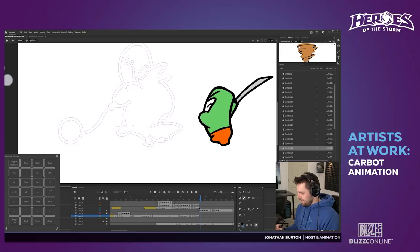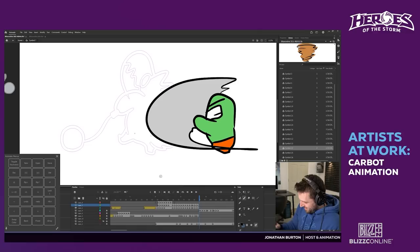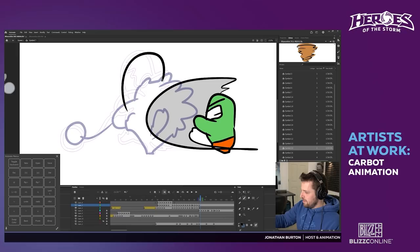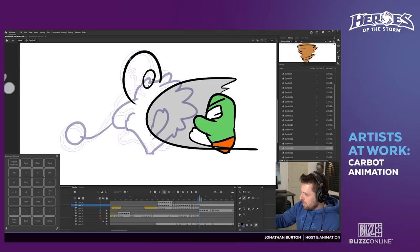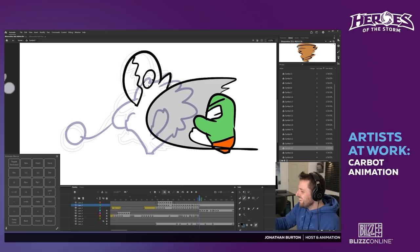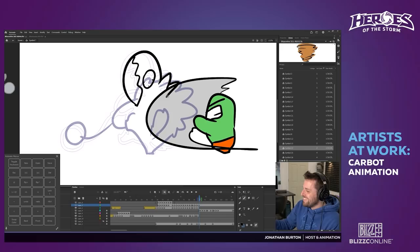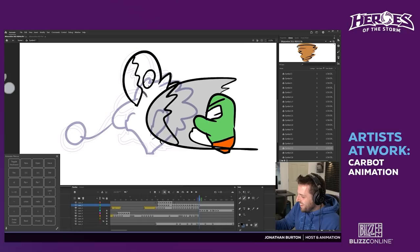Now I've got to do him getting hit. What is your favorite episode you made? The series finale for StarCrafts — I mean the series finale. I'm making his limbs and tail go limp.